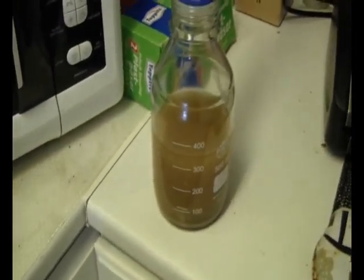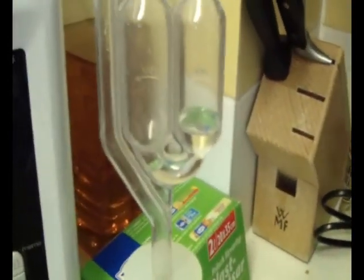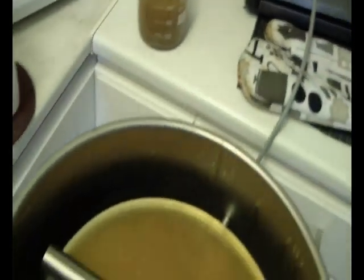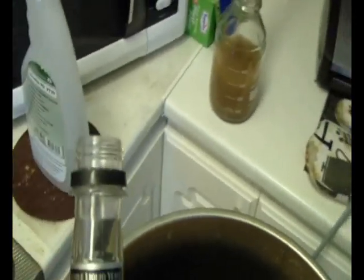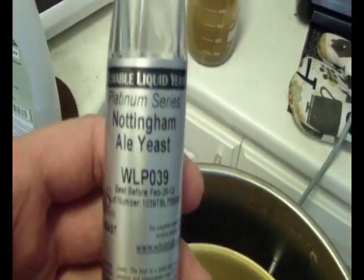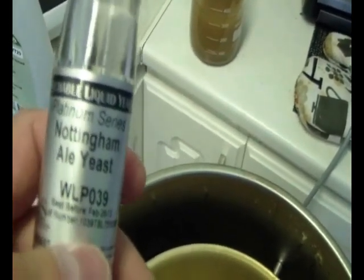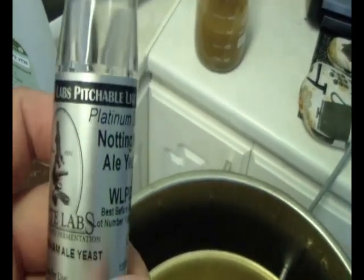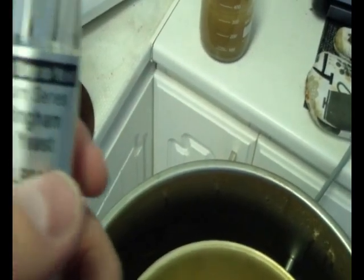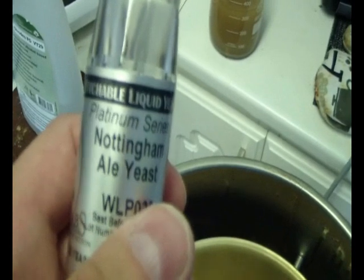I've got my yeast starter going there. I'm using a Nottingham ale yeast and hopefully it will be a good ale. I don't know what that's about the platinum series, but anyways.